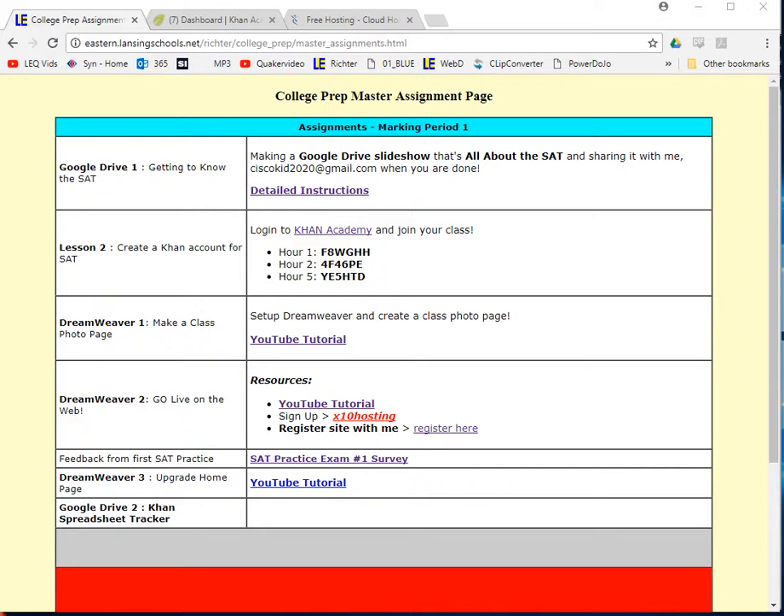Okay, my college prep friends, here we go. This is the assignment for what I'm calling Google Drive number two. This is where we're going to set up a spreadsheet on Google Drive to keep track of our progress, all our practice, our SAT scores, and our practice tests.